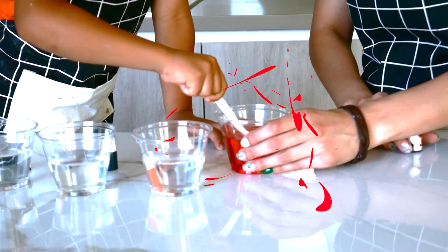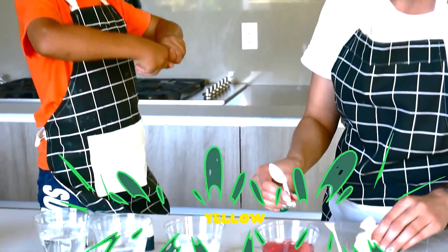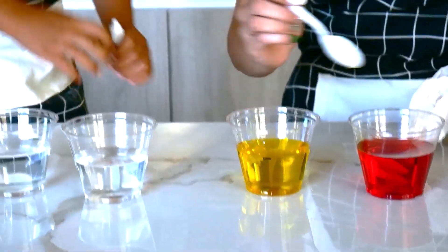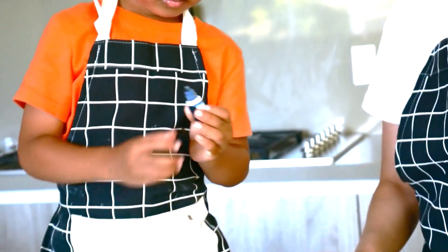Go ahead and open up the red food coloring — I already opened it up earlier. Mix it, very careful. Now the next one is — what color? Add three drops of blue into the water as well.